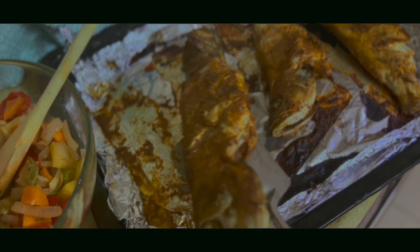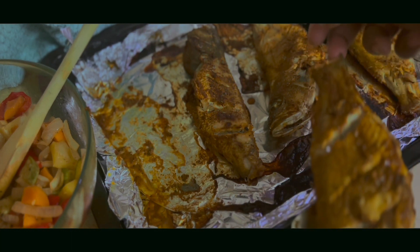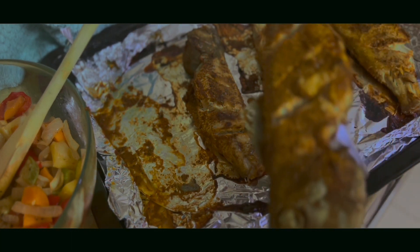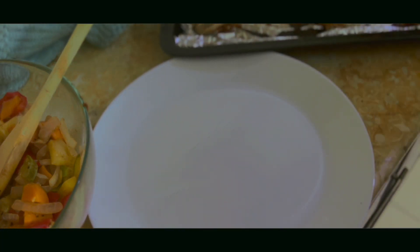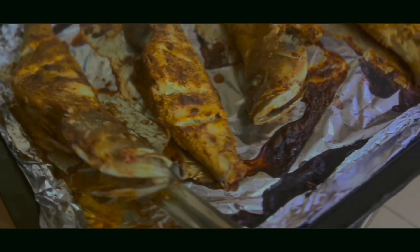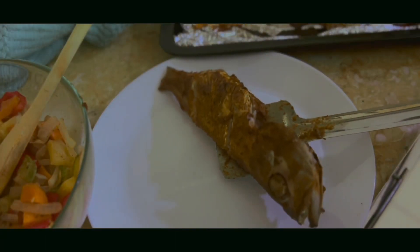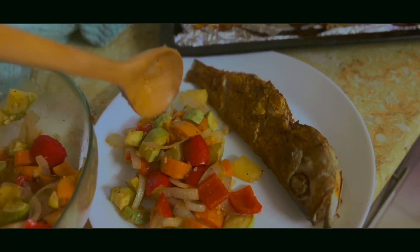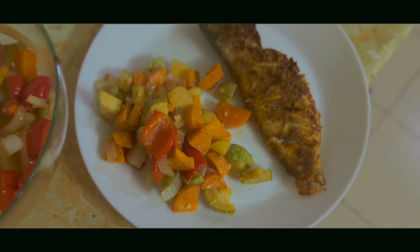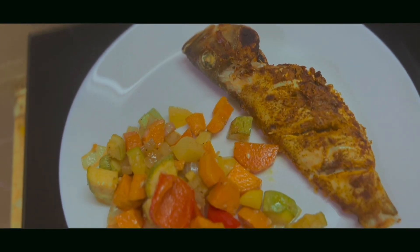Finally, our grilled fish is ready and we will serve it on a plate. For dinner we have grilled fish, grilled vegetables, chapati, and rice. This combo was ultimate! If you try it, share it with us. See you in the next video. Bye!